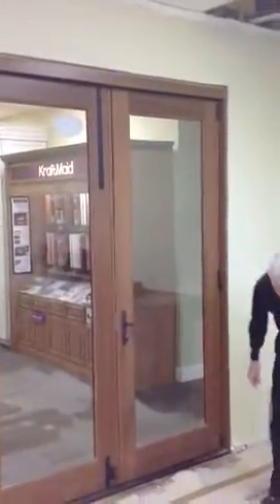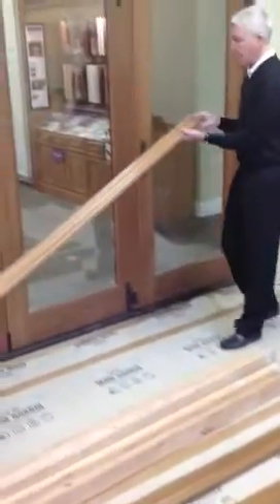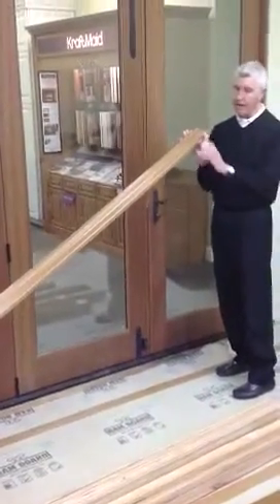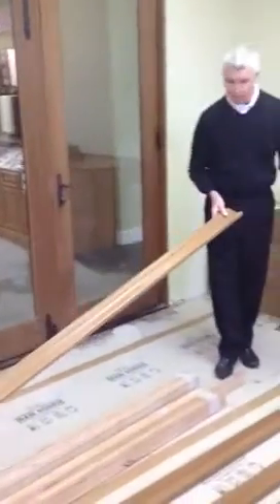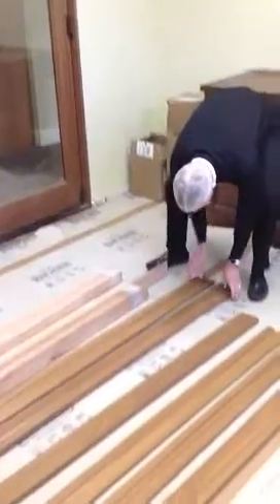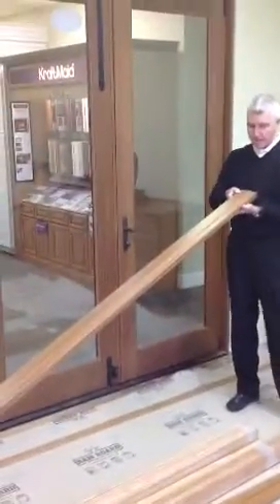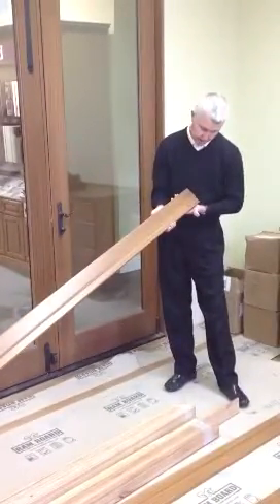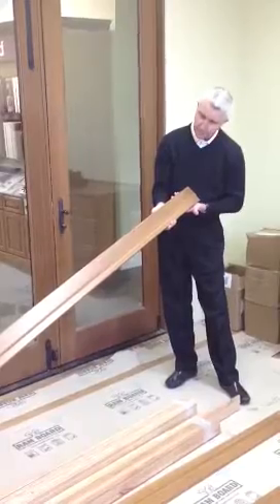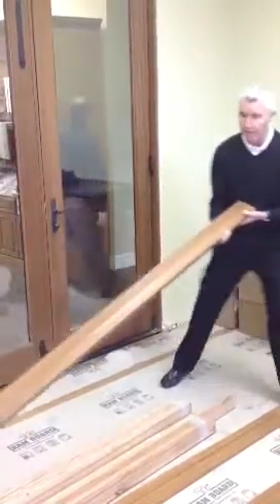We've got interior casing — you can see right here — a good looking profile that we're going to be putting on this door. We've got several different types of interior casings, and we've also got, for the exterior, a four inch brick mold that you can see. It is a good looking piece and we've stained all of it too.